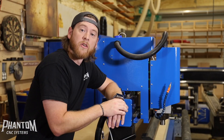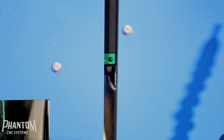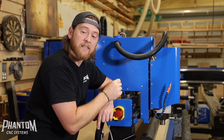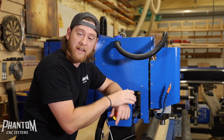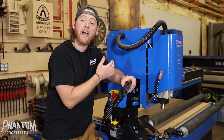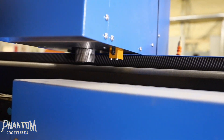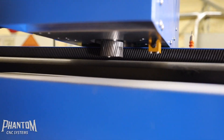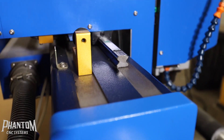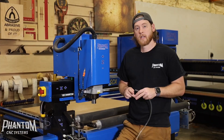Let me show you what a bearing block is. There are a total of 12 bearings on your CNC machine — two on each side of the gantry on the Z height, so four on the Z height, two on the x-axis, and two on each stanchion on the y-axis. Anywhere you have motion on your mechanics, you're going to have bearing blocks. With Phantom CNC specifically, we use all rack and pinion motion — servo motors or stepper motors on a helical rack — and then the bearing blocks ride on the ways, giving you stability and fluid motion.